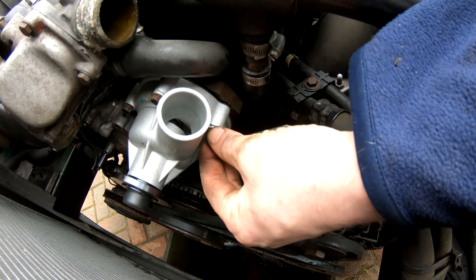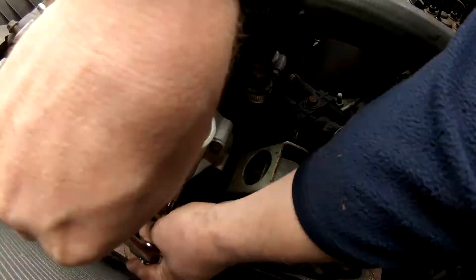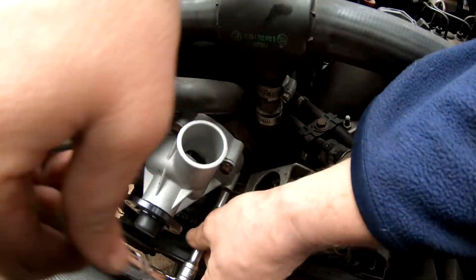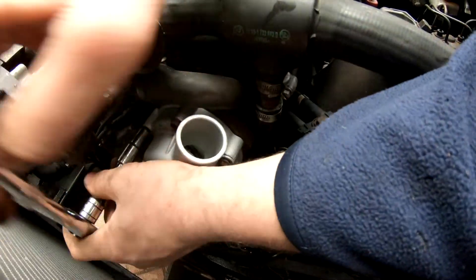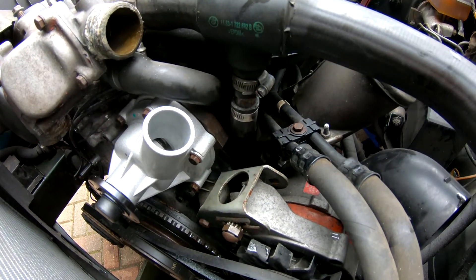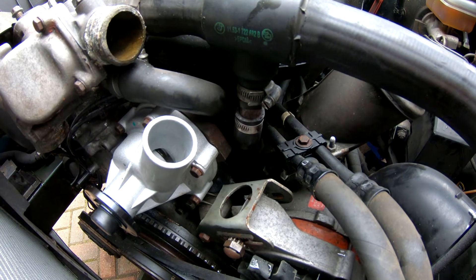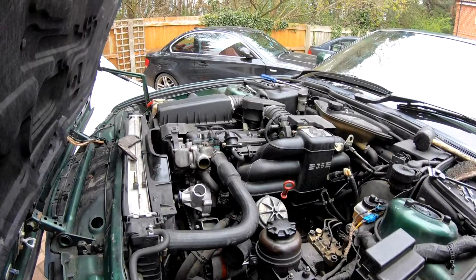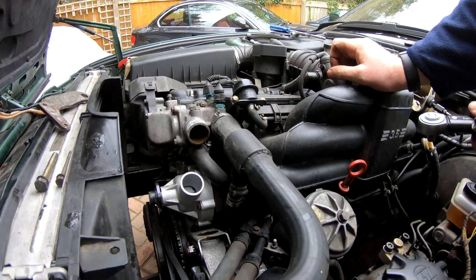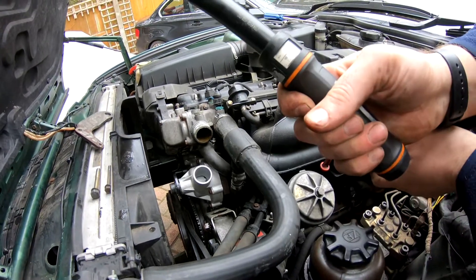They're all in, so I'll nip them up just to touch and then get the torque wrench out and torque them to spec. A quick check in the manual: water pumps with M6 bolts require 10 Newton meters and water pumps with M8 bolts require 22 Newton meters. These are M6, so I'm going to do 10 Newton meters.